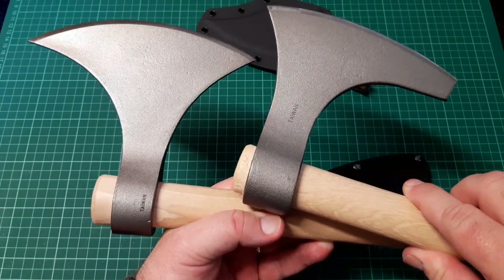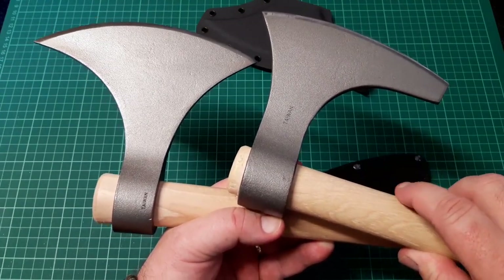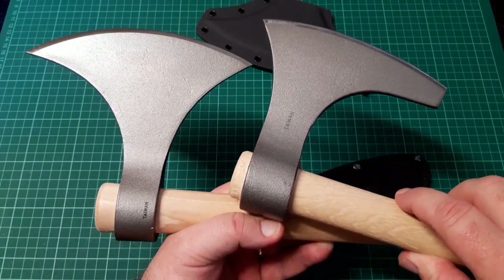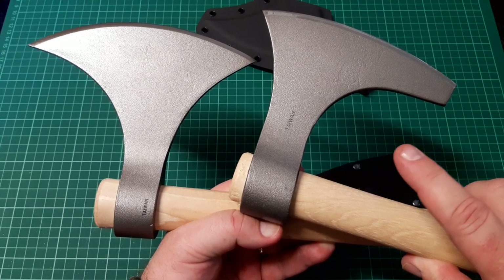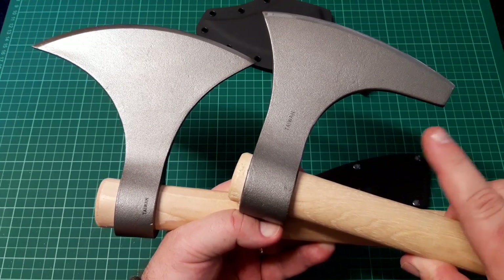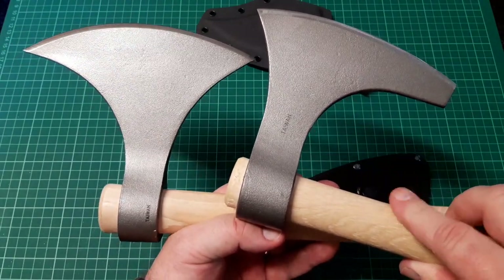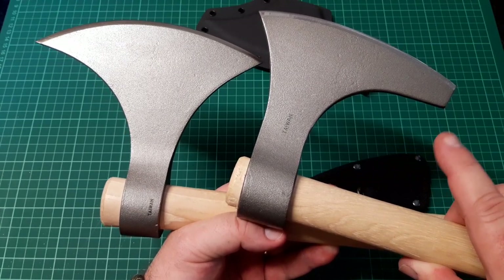They have the same feel and look as far as the finishing goes. But they came out very different as far as factory sharpness goes. The hand axe was blunt — very blunt.